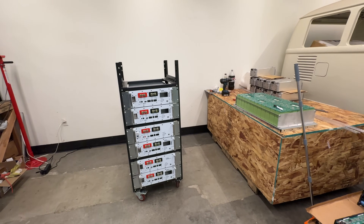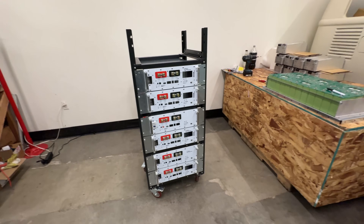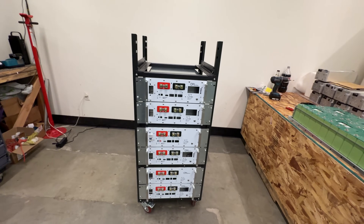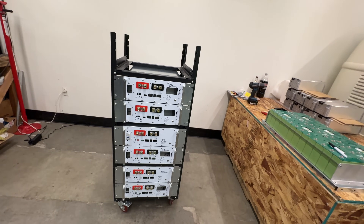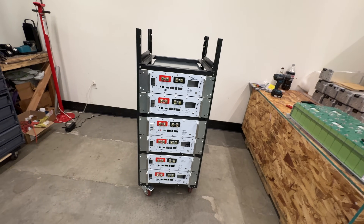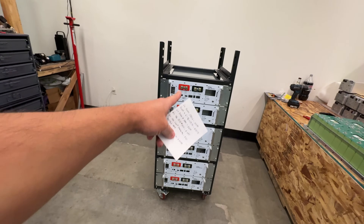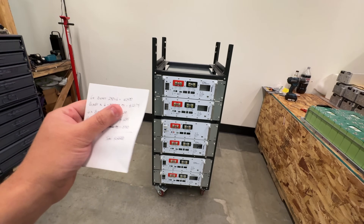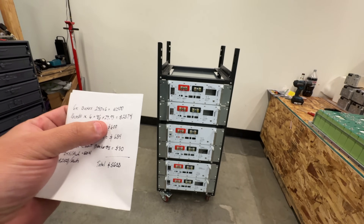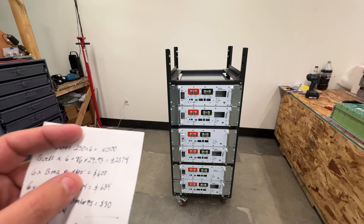Seven boxes would be somewhere around 25 — almost 26 kilowatt hours. I wanted to do this because I wanted to compare the pricing, since people are always asking how much it costs compared to a plug-and-play battery. I wrote down the prices: these are six boxes, they sell for $250 each, so that's $1,500 worth of boxes. Cells are 16 per box, at $29.93 per cell when bought in sets of 16 — 96 cells total, which comes to $2,874.